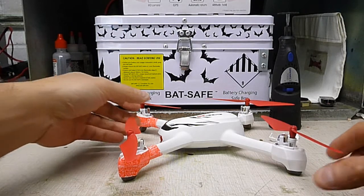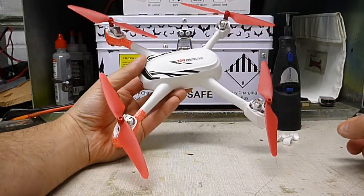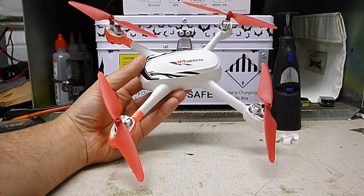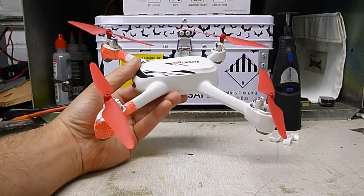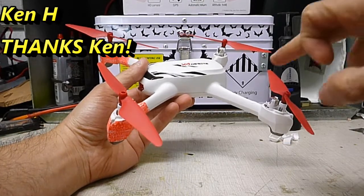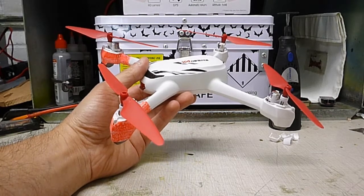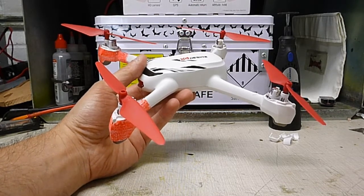Steve here, Shinlanco Productions. I just want to show you a mod I did to my Hudson x4 Desire H502E Quadcopter. A guy replied to one of my videos and told me about this modification. I thought I'd do a video so I could try to help someone out so they'd know how to do it.